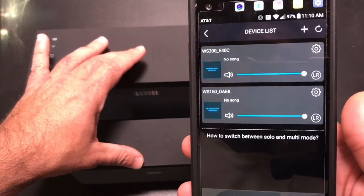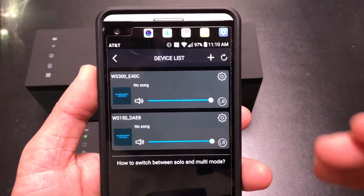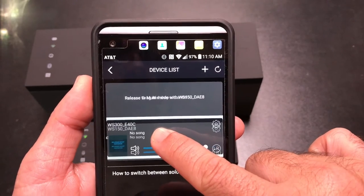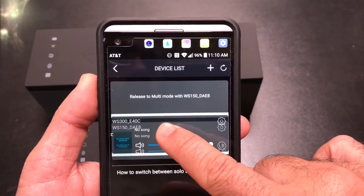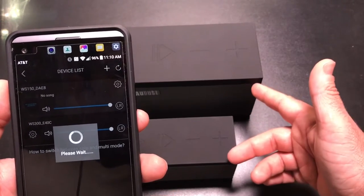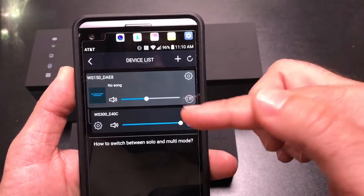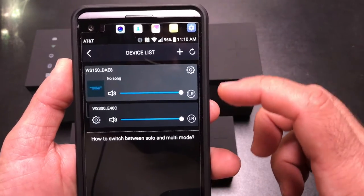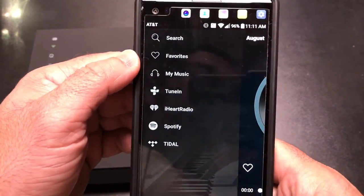These speakers can work in concert or in solo mode, and everything is voice-prompted — it tells you the current mode after any change. Pressing and holding the button and placing one speaker near the other triggers multi-mode; releasing confirms that playback is in sync and both are tied together. Even in sync mode you can still independently control the volume of each speaker, so the music plays simultaneously on both while you adjust individual levels.